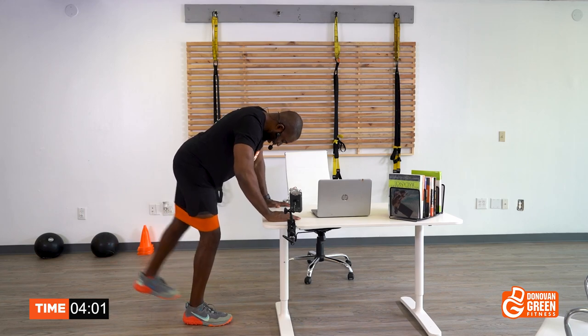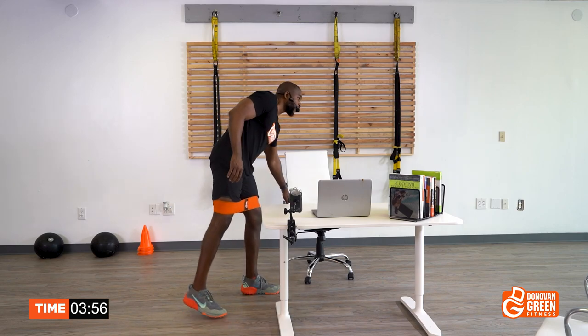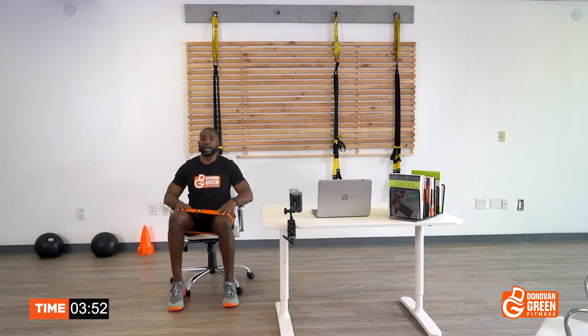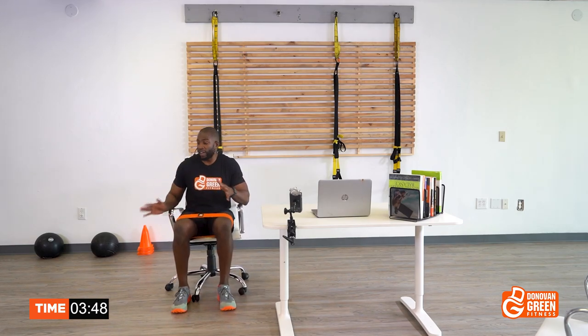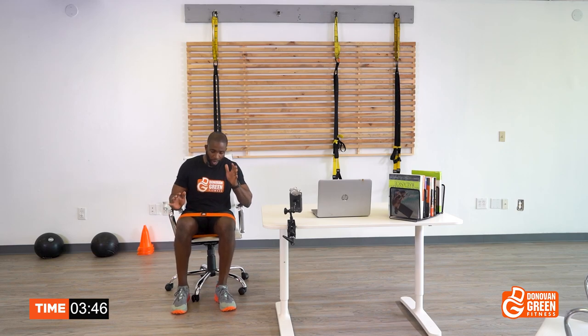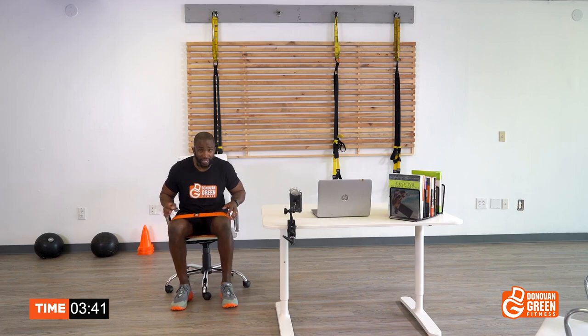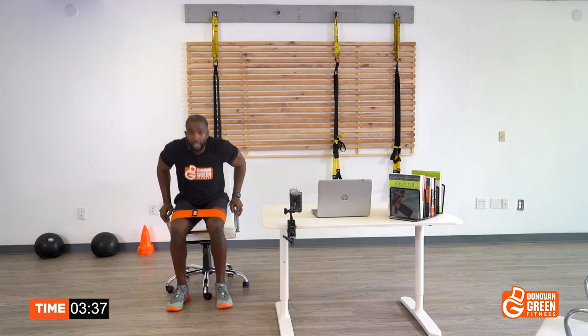Grab your chair. If you have rolling chairs like mine, just be mindful that the chair will move. If you have steady chairs, you're fine. We're going to squats. Make sure you have the right foot position so you're not going to hit anything. We're gonna stand up and sit back down — you can use the hand rest to help yourself up.